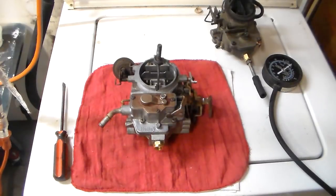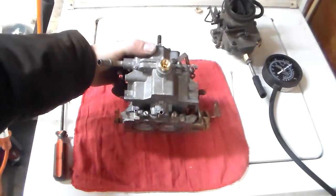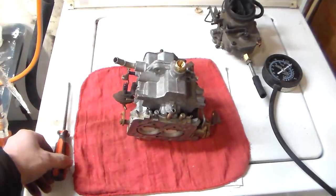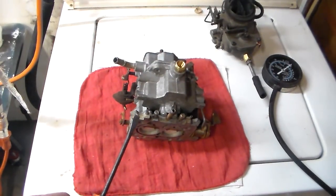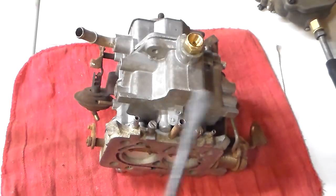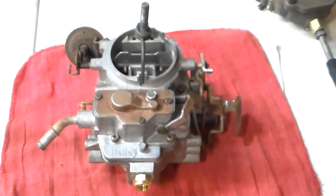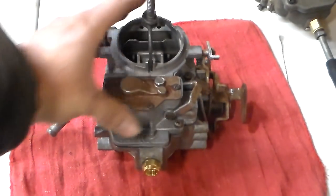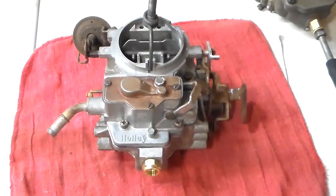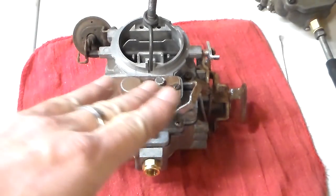In front of us is a Holley 2280 two-barrel carburetor that I just rebuilt for one of my old vehicles. If we turn it over and look at the bottom, we see two barrels, two Venturi. And since it's a two-barrel, it's got two idle mixture screws on it — one here, one here, one for each barrel. A carburetor is designed to idle without the throttle blades being very far open, so there's a separate circuit called an idle circuit for each side.